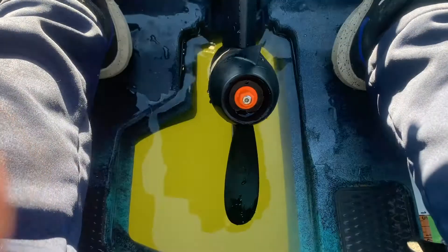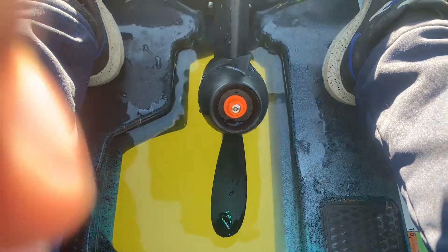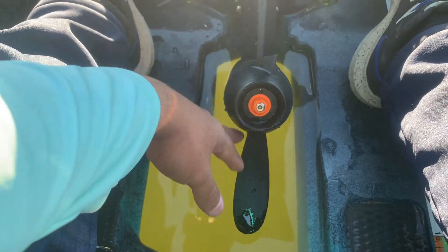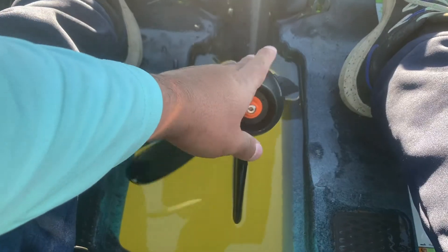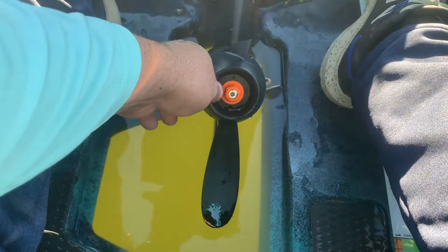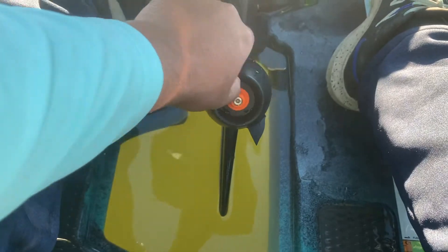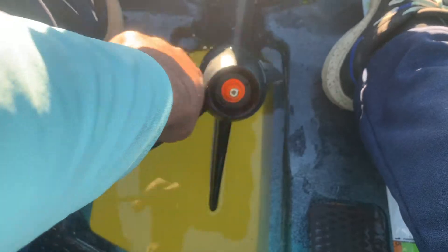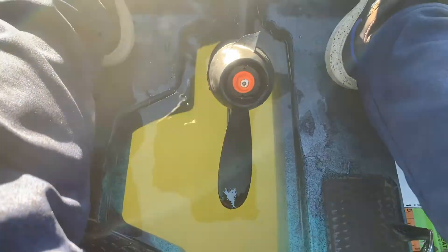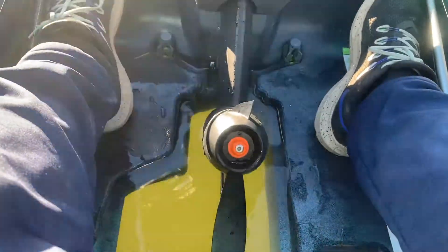I'll throw in a clip right here so you guys will see exactly what it looked like when I popped the PDL out of the kayak. I noticed it was completely snapped on one side. What first led me to think something was wrong was right after I hit the log — I was still pedaling and felt less resistance. The kayak still performed fairly well and pedaled me out of the lake with ease, but we obviously need to replace this propeller.